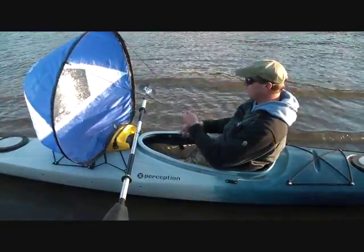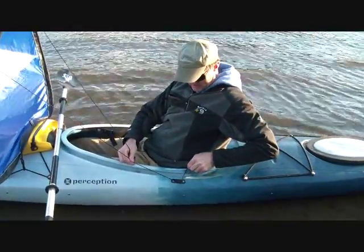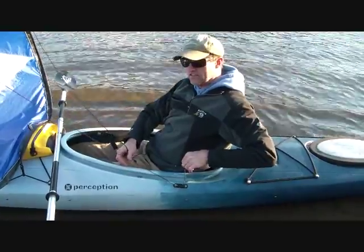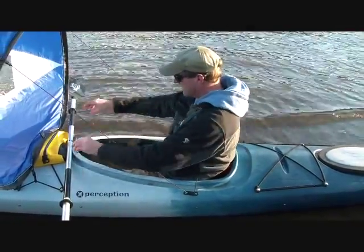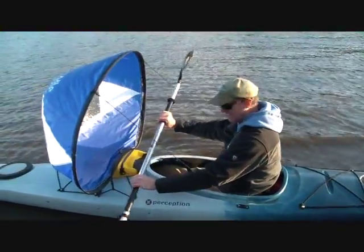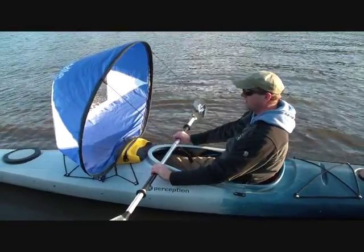Pull the sail forward and cleat into the down-facing jam cleat, port and starboard. And now you're free to paddle, you're free to take pictures, you're free to brace with your sail.